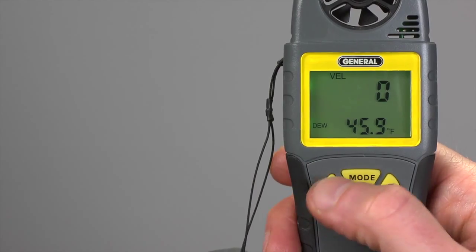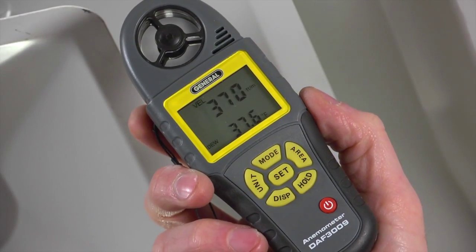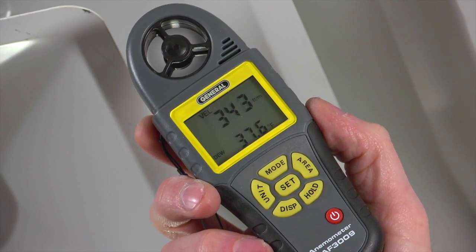To choose Cubic Feet Per Minute, press Unit, then Set, then Unit again to confirm. Here we check airflow and dewpoint at this AC vent. The DAF-3009 tracks maximum and minimum airspeed and airflow measured in a session.